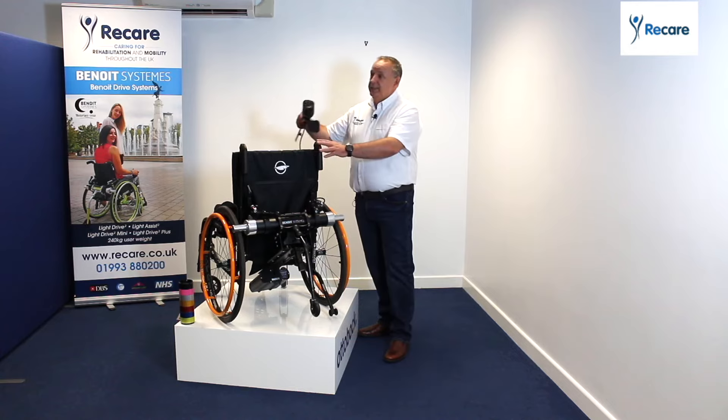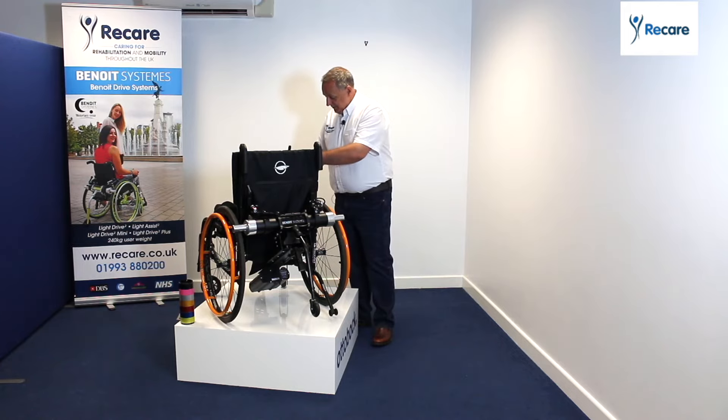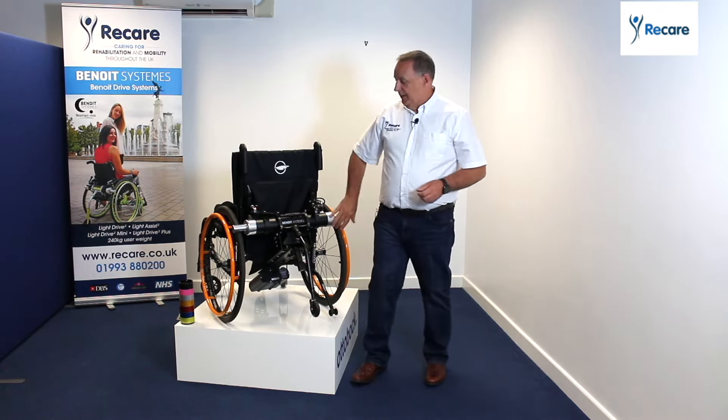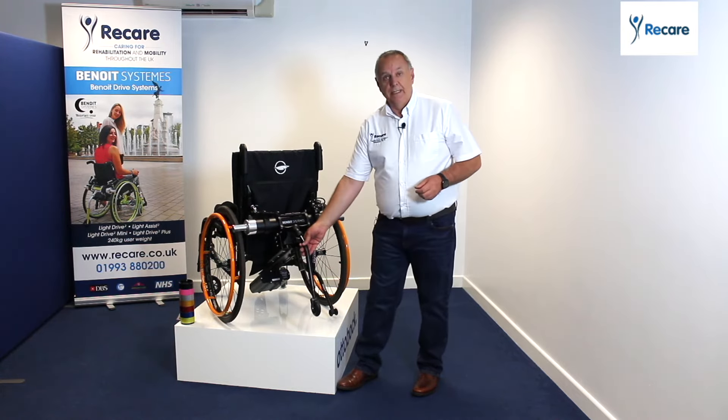You've got a controller, simple to operate, programmable, on the front. You can have it on the rear as well if you wish, or you can have dual control. You've got motors, one on the left, one on the right, nice and powerful. You've got a battery pack system here and you've got an anti-tipper.